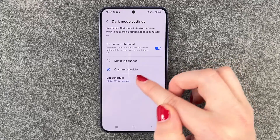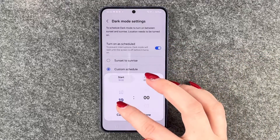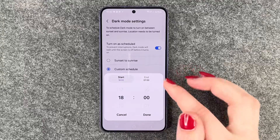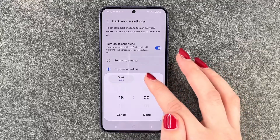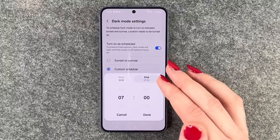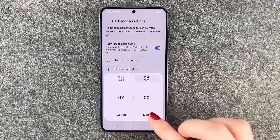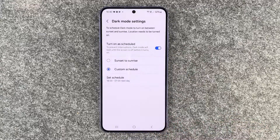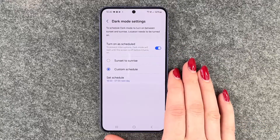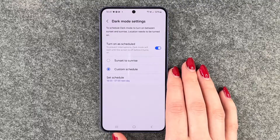You can also schedule your dark mode manually — so you can set when you want the dark mode to turn on, let's say in the evening at 6, and then when you want it to end, let's say at 7 in the morning. We say done, and then during the day your light theme will be on and during the night the dark mode will be turned on.